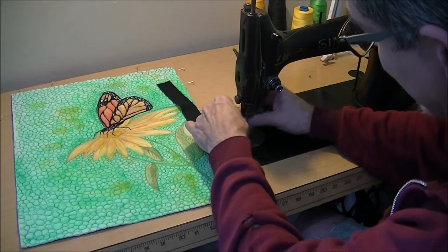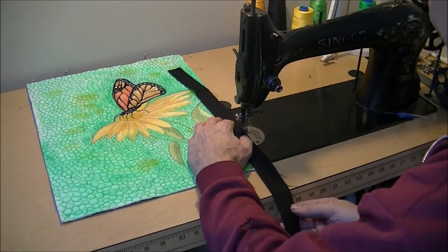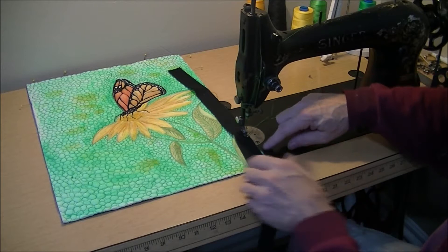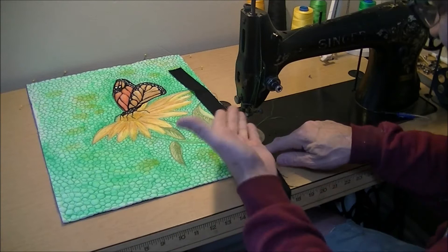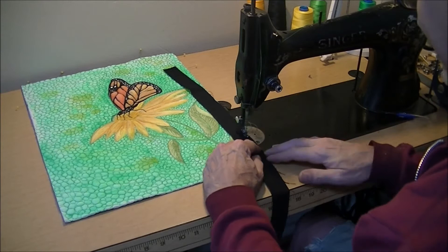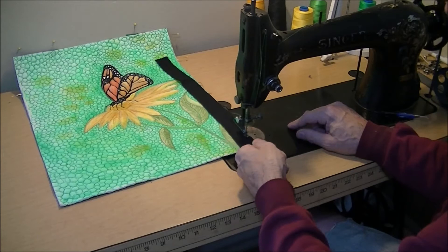My machine doesn't have any lines on its throat plate, but I'm just going to use the machine foot as my guide. If I keep the edge of the foot right on the edge of that fabric and keep the binding and the edge of the quilt lined up, I should have no problem keeping a nice narrow seam. In this case that's what I'm looking for — nice and narrow — so I'll start stitching.